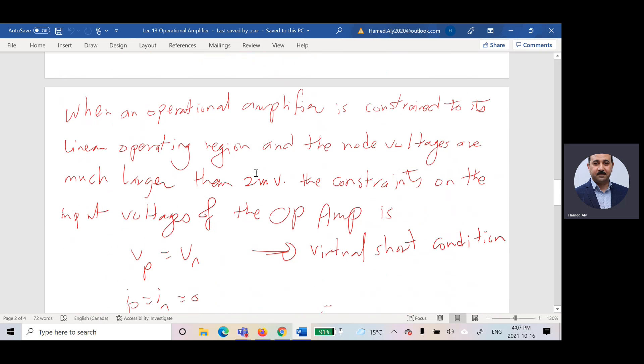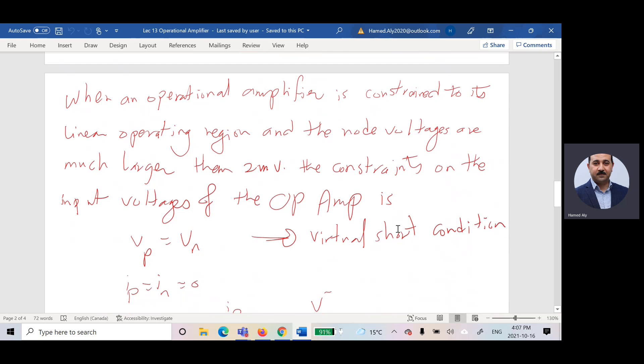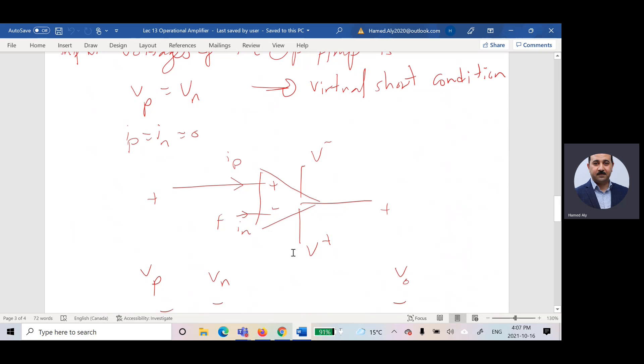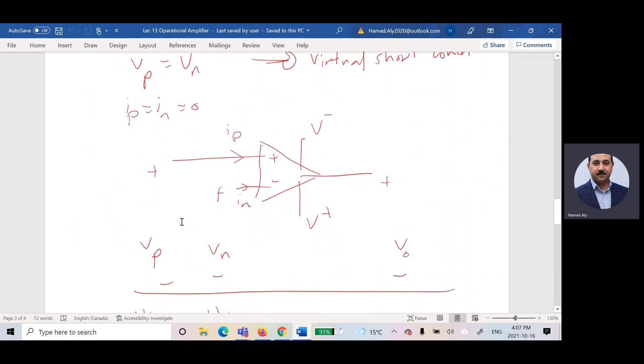If the operational amplifier is constrained to its linear region and the node voltages are much larger than two millivolts, the virtual short condition applies: VP equals VN, and IP equals IN equals zero. This is how we use the operational amplifier — connecting a specific voltage at each input terminal.